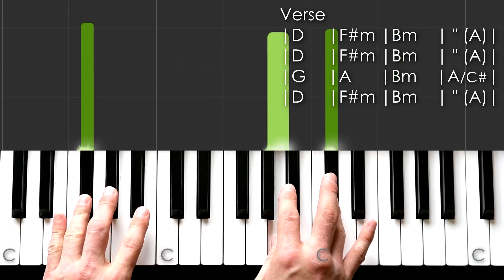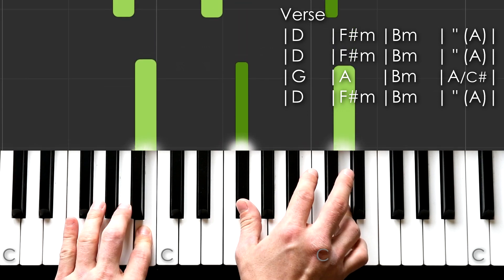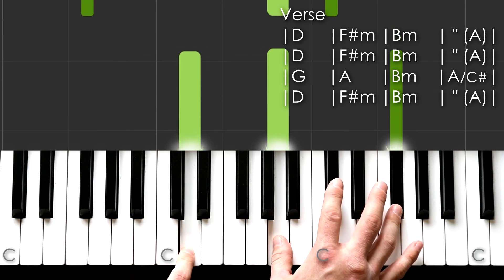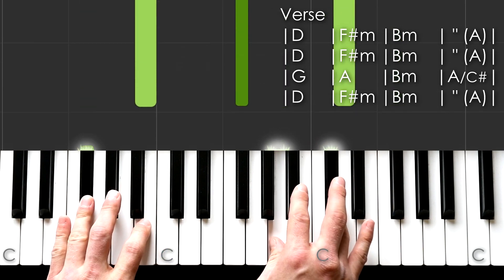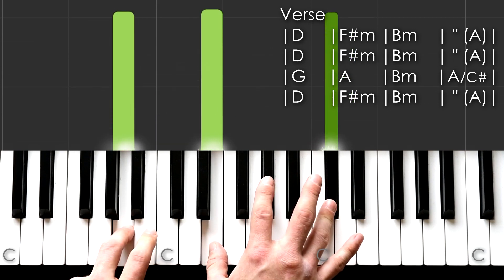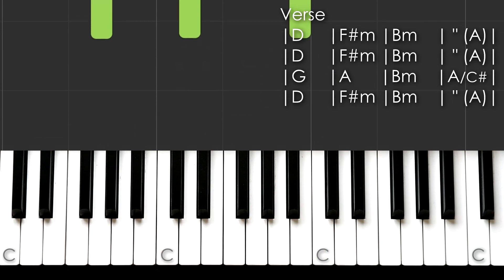Just like in the movies, it starts to rain and we... And it changes for the third phrase.